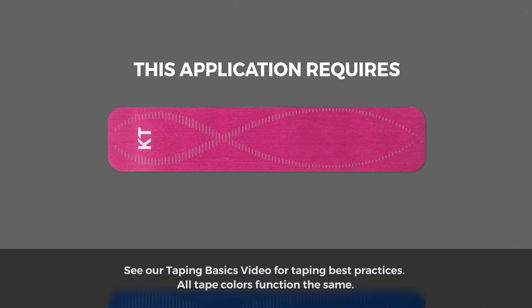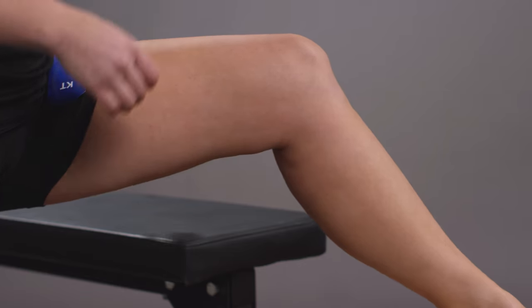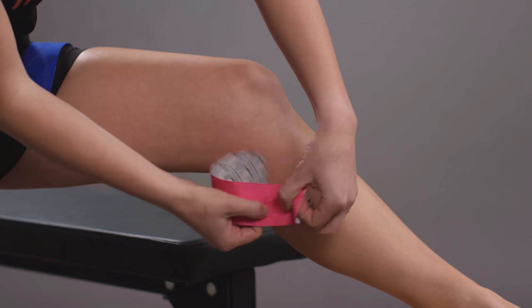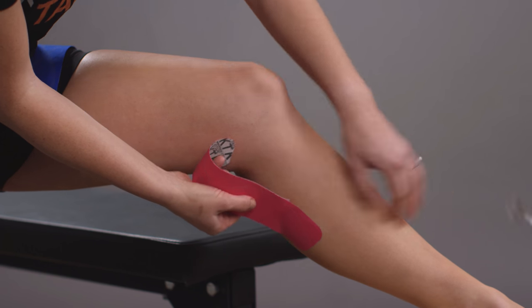This application requires two strips. Stand with your foot resting on a chair. Begin preparing a strip of KT tape by creating a two inch anchor. You'll place this on the inside of the leg approximately two inches below your knee crease.